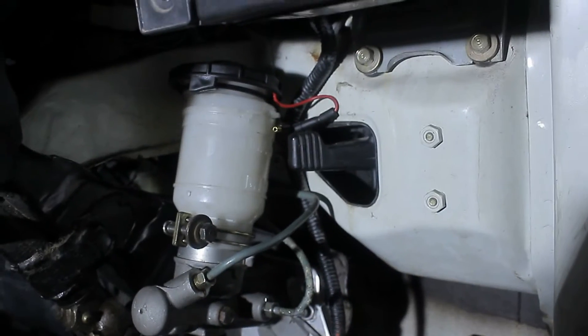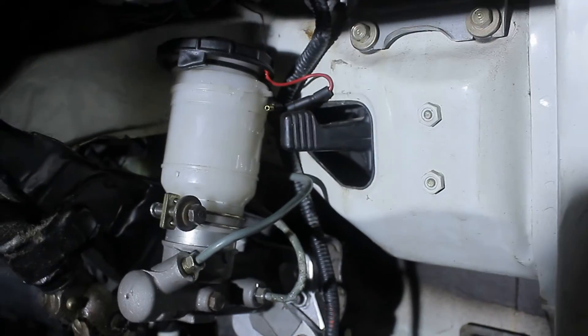Nice, well, got the rest of it back and now it's time to refill everything so I can bleed the brakes. I hate bleeding brakes, but you know, what can you do? A few moments later — that's all done, brake fluid everywhere, but now it's time to test and see if it works.